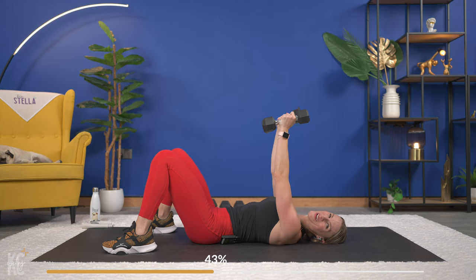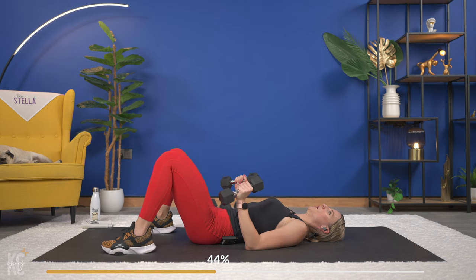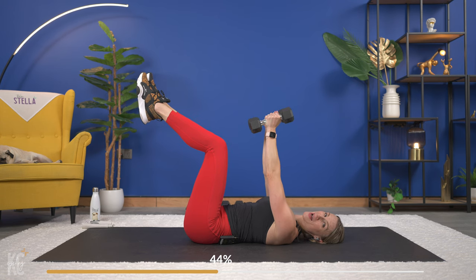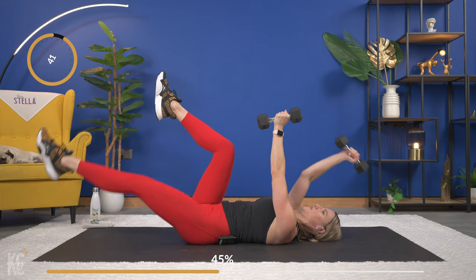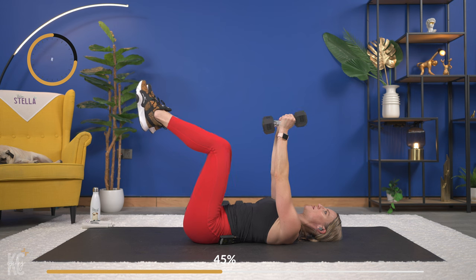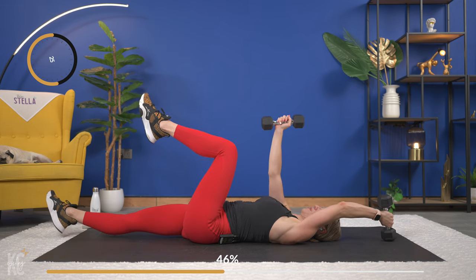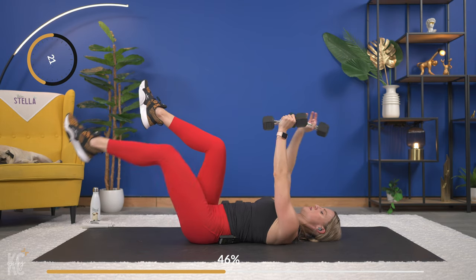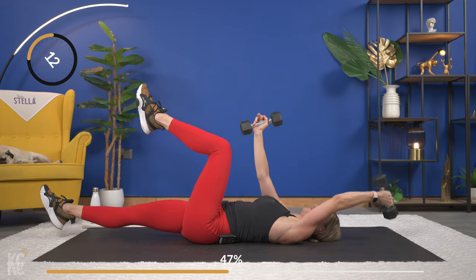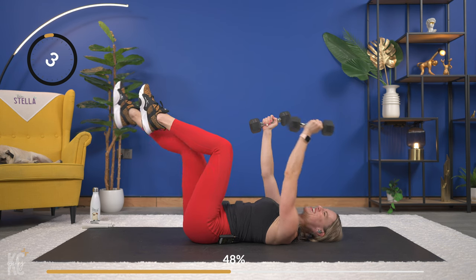Nice — breathe it out. We're going to do that again. Get those legs up 90 degrees, arms straight up, and let's begin — alternate or just hold that position, keeping that low back pressed into the mat. Exhale as you come back up. Slow and controlled as you move through this.